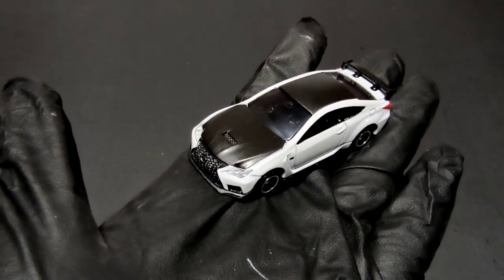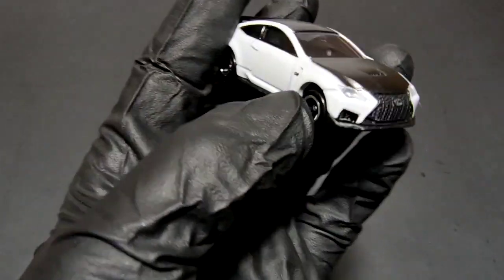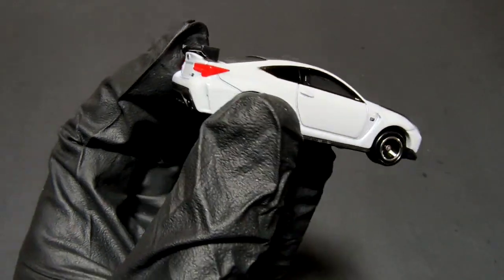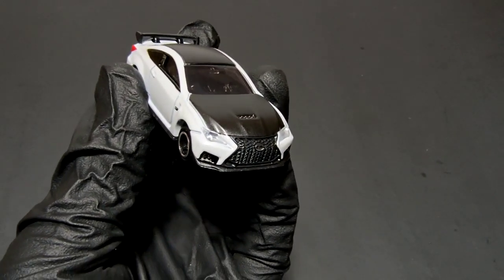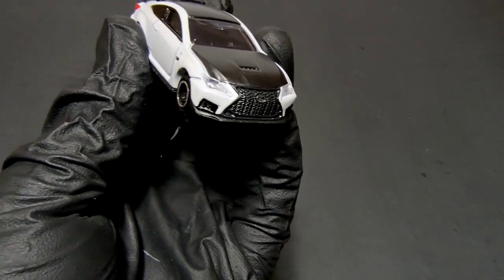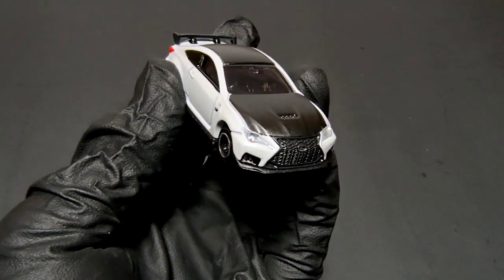Overall this is a nice casting. Let down by the wheels, and maybe the lack of mirrors, but overall yeah that's a good casting. Tomica's always have a bit of heft to them, which I like. Let me know what you think about this — do you collect Tomica? Share your collection with me. There are some Tomica models you don't usually see on Hot Wheels or Matchbox, so share them with me on Instagram. Let's be friends! Thank you for watching, have a good day.